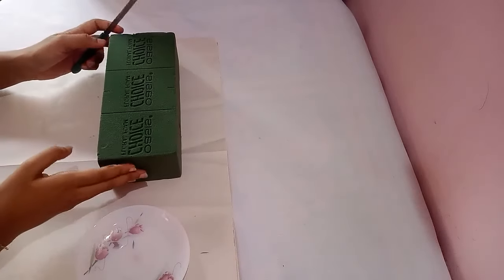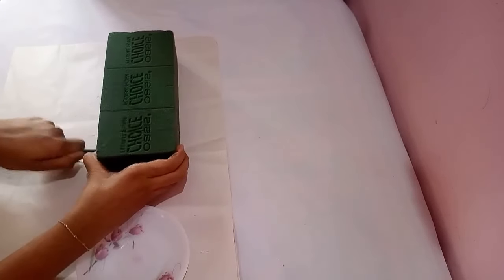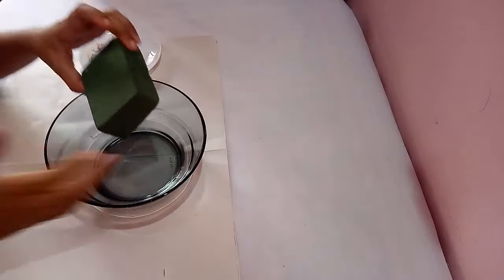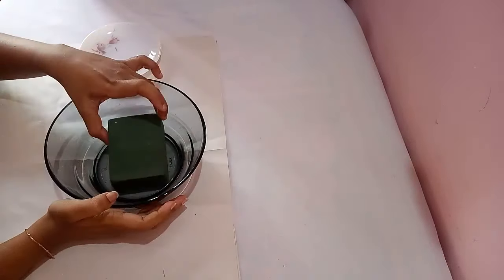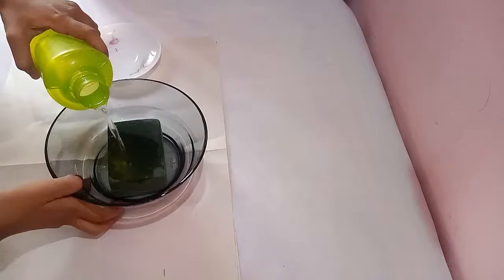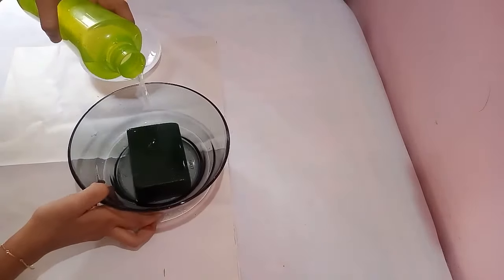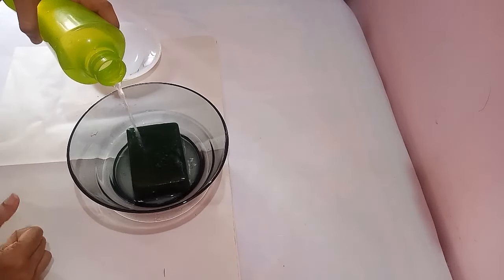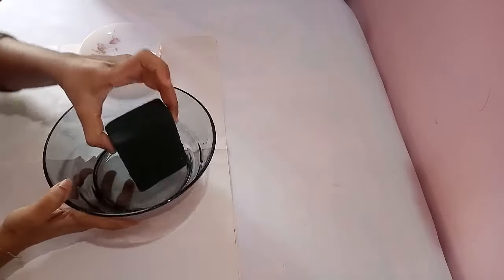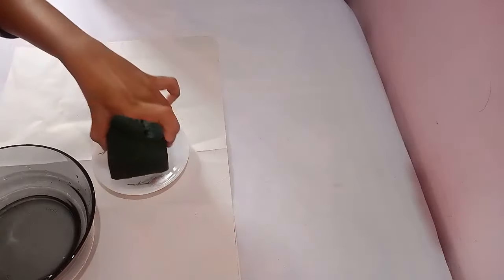First, you have to cut a small piece of oasis. Before arranging the flowers, we have to soak the form in water. You can see that when I pour water on top of the form, the color is changing — that's because the form is absorbing water. You have to soak this form in water for two to three minutes. Now the form has absorbed a lot of water; you can remove it from water and place it in the saucer.